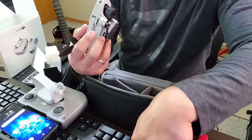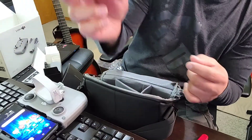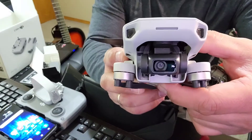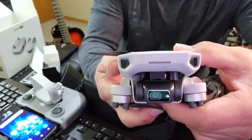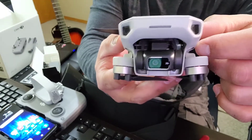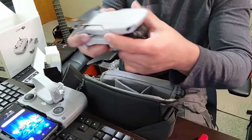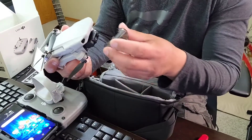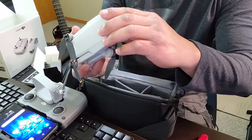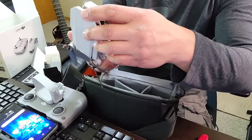So, ito po ang kanyang camera — tingnan niya po, napakaganda po ang kanyang camera. Ayan po ang stabilizer niya — may stabilizer na po siya. Ayan, tago na po. So, tatapan po muna natin — ibalik muna natin yung kit niya. Ayan yun, para protection po.